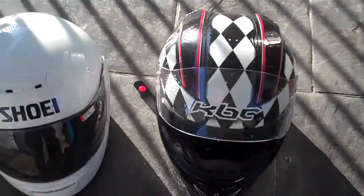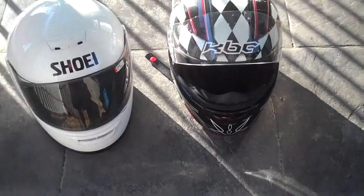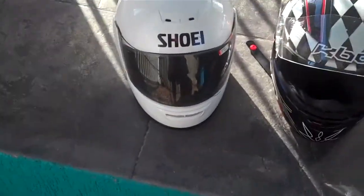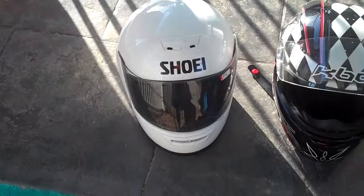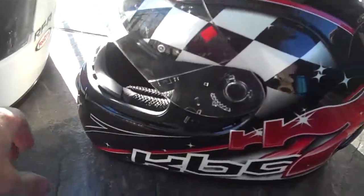Hey guys, Stinger30 here. I just wanted to do a quick review — not the Shoei, I just brought it here as a reference — this one. It's a KBC helmet, this fella is a VR1X helmet.